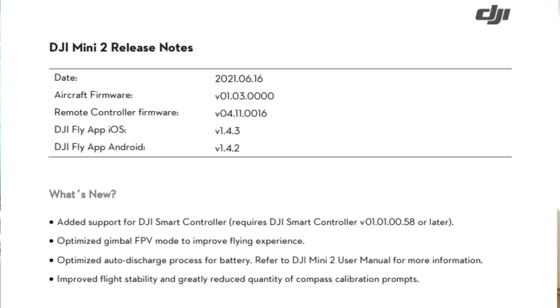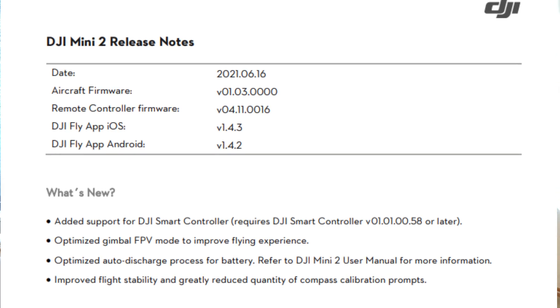Hi everybody and welcome back to the channel. Today, on the 16th of June 2021, DJI have made a massive leap for something a lot of you have been asking for — in their latest firmware update for the DJI Mini 2. It's not quite the SDK we're all hoping for to use third-party apps such as Litchi or DroneLink, but it's the next best thing: the DJI Mini 2 is now supported by the DJI Smart Controller.